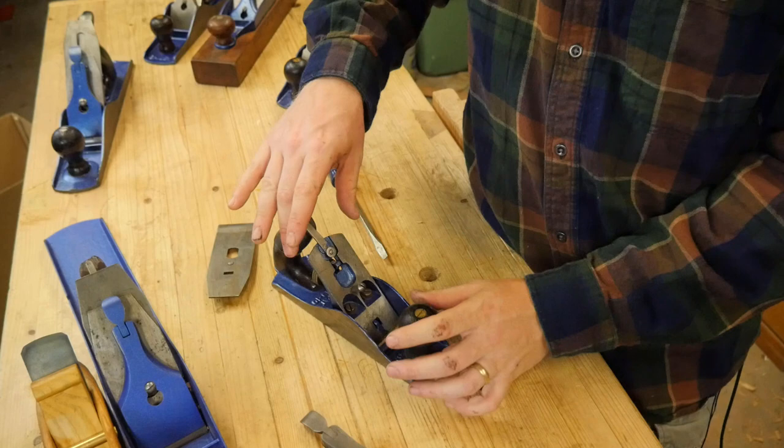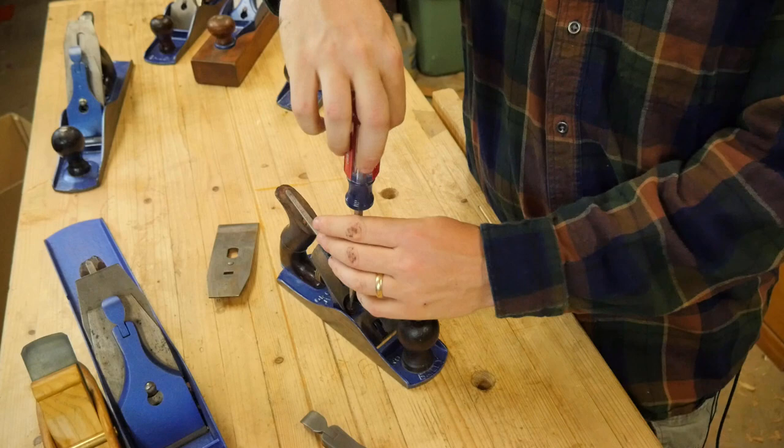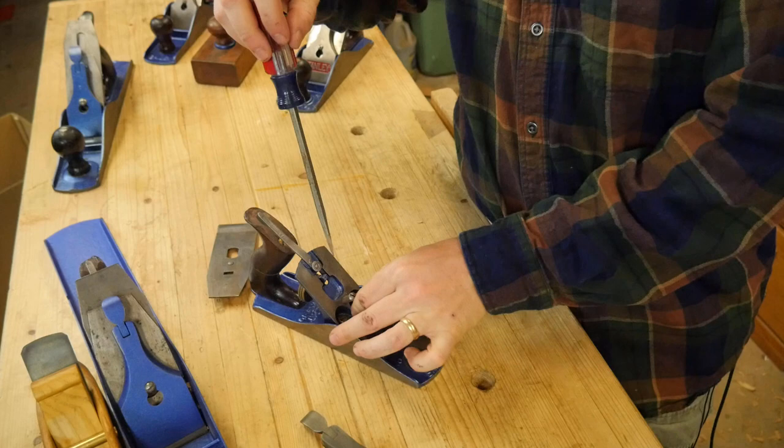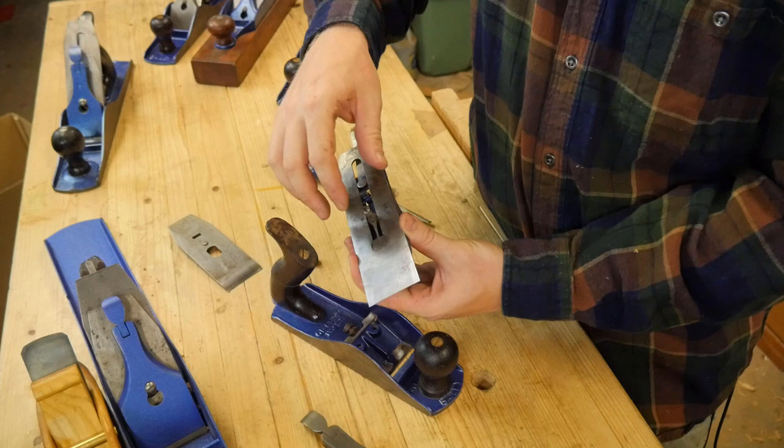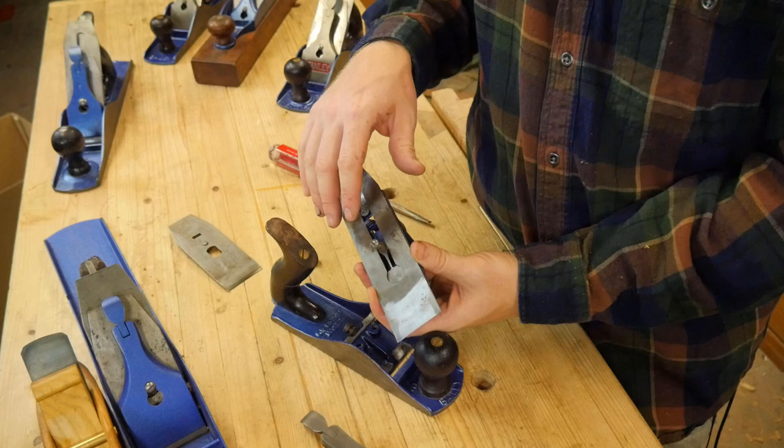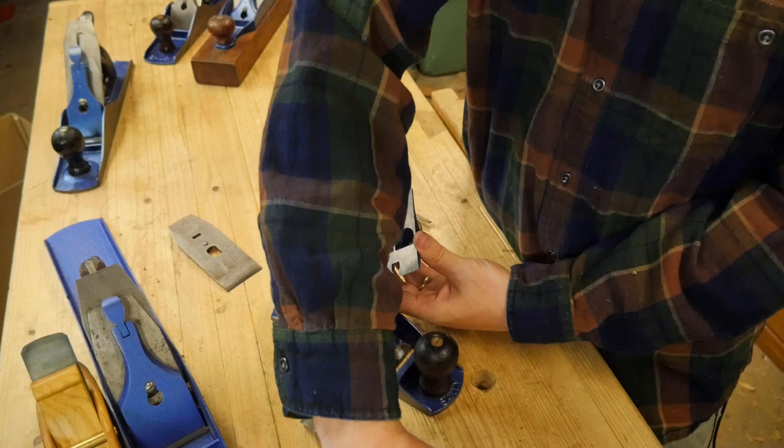On the body, this whole contraption here is called the frog. Let me take it off so you can see inside. These two screws hold the whole thing together. It's very important that this bed be perfectly flat, so that the iron will sit flat on the bed and give you a good reference off of the face. If there are waves and dips in it, that can cause chattering — the blade kind of bounces as it goes through the wood — and it also reduces your control.